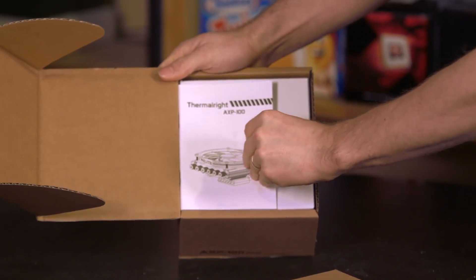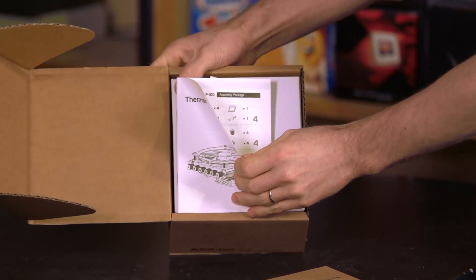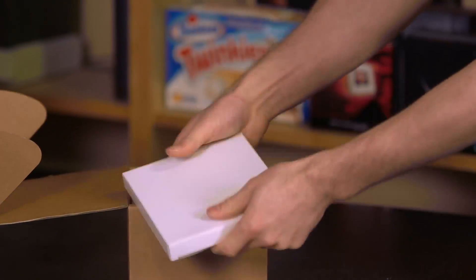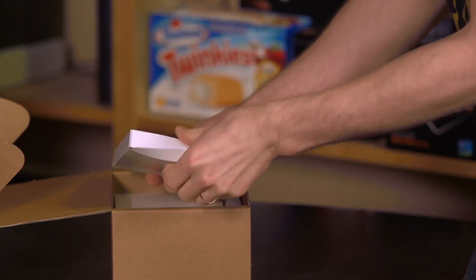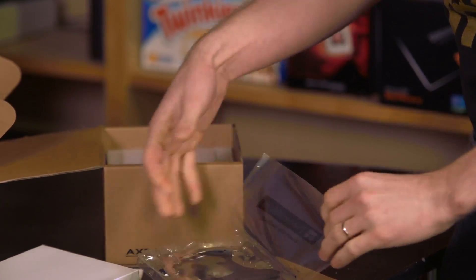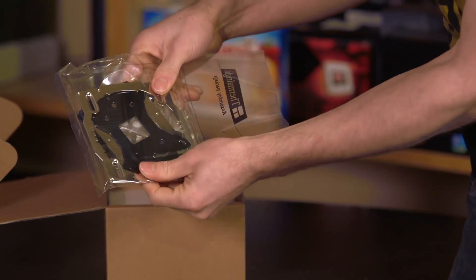But not everyone has enough room for a cooler like that, so that's where the AXP100 comes in. This is a low-profile cooler built the way that Thermalright builds coolers. The mounting hardware alone weighs about six pounds — obviously exaggerating a little bit — but Thermalright does such a good job with mounting hardware.